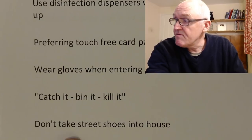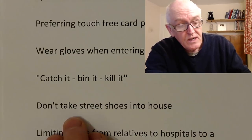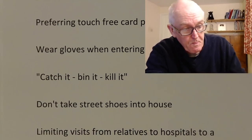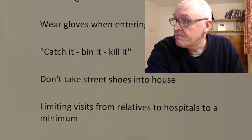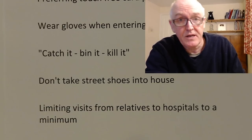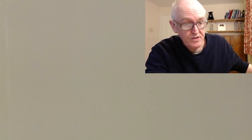There can be viruses in the environment even on surfaces like the floor. So take your shoes off before you go into your house or living area — you don't want to carry viruses from the outside environment into your house. Remember, your house is the clean area and you need to keep it clean. Limit visiting relatives in hospitals to a minimum, as you can take infection in to them and pick it up and bring it home to your family.